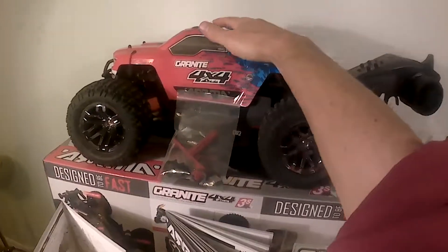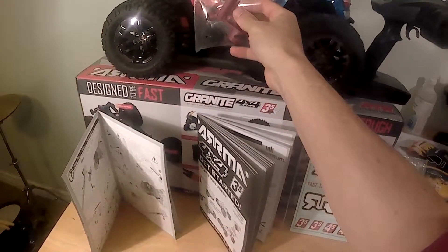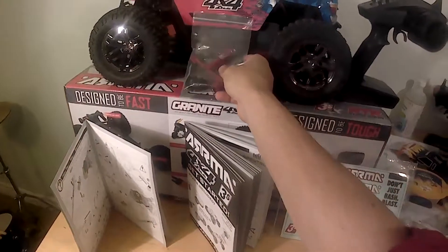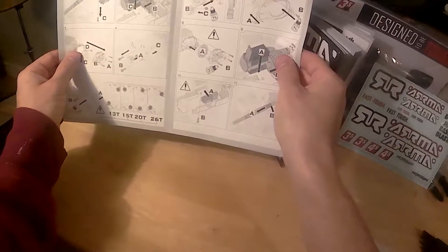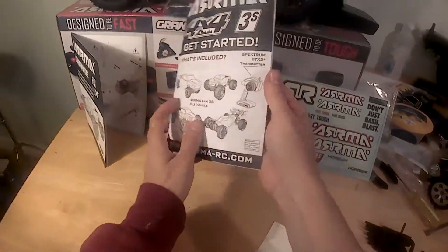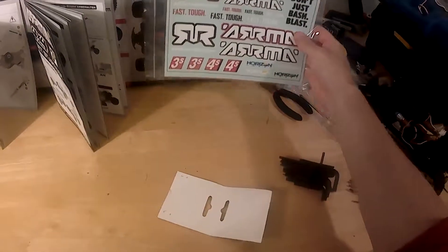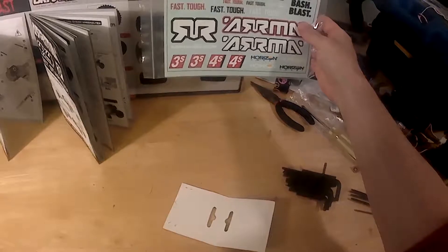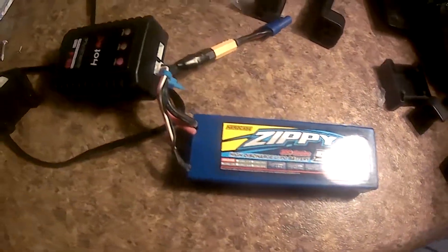The package includes the truck, radio, a bag of tools and additional C-clips, a technical pack manual showing you how to do basic maintenance, a detailed instruction manual useful for first-time users, and a sticker sheet. The buyer must provide a 2S or 3S LiPo battery and charger.